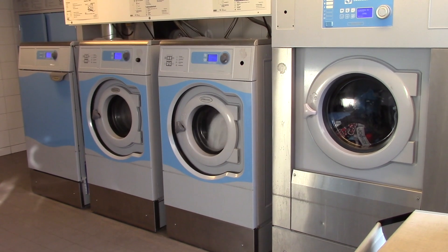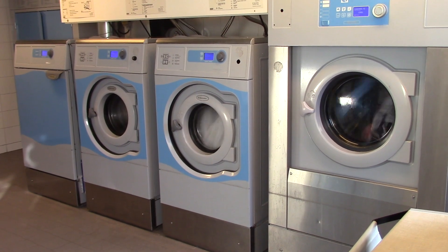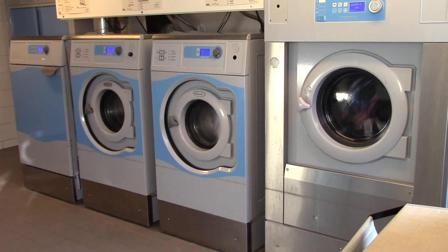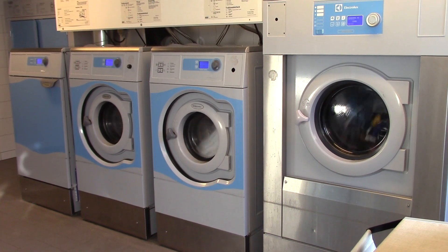Doing laundry in Sweden is an interesting task in itself. Most apartment buildings and even freestanding houses have a community laundry center where you go and do your laundry once a week and you book a slot.